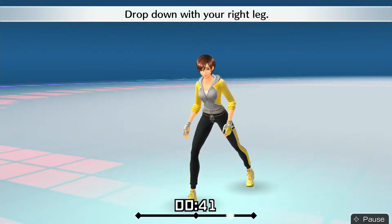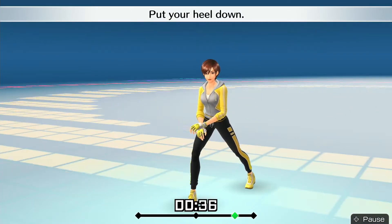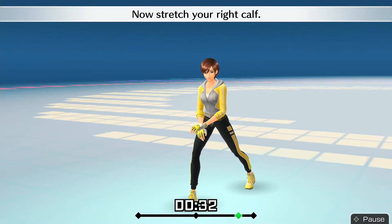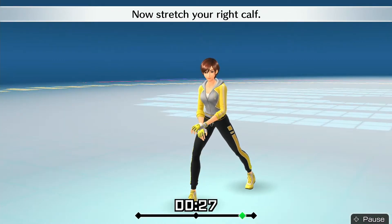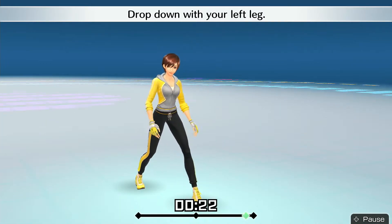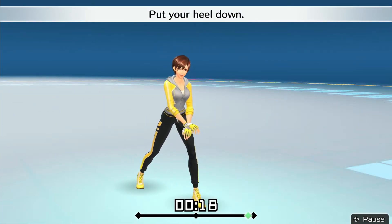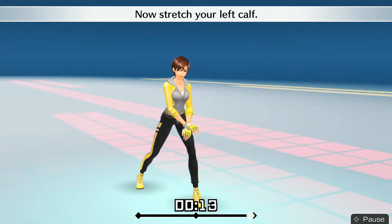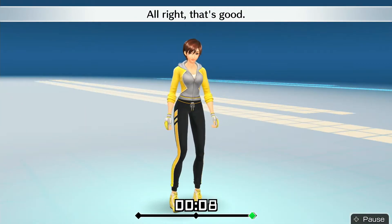Drop down with your right leg. Now lean forward at an angle. Put your heel down. Now stretch your right calf. All right, that's good. Drop down with your left leg. Now lean forward at an angle. Put your heel down. Now stretch your left calf. All right, that's good.